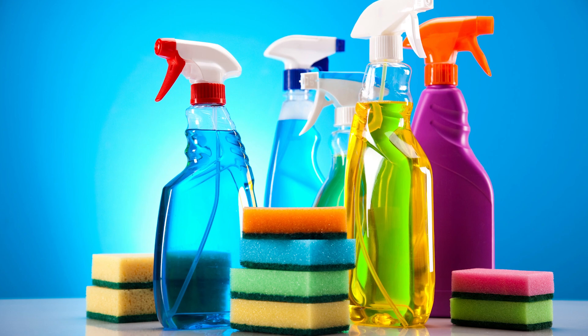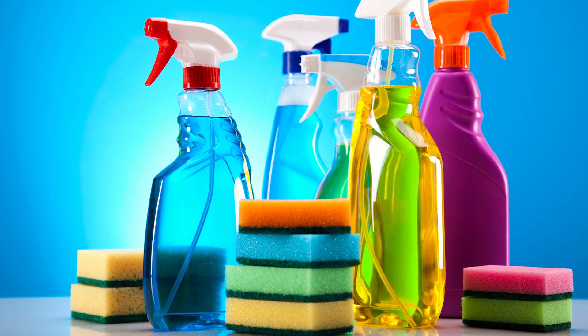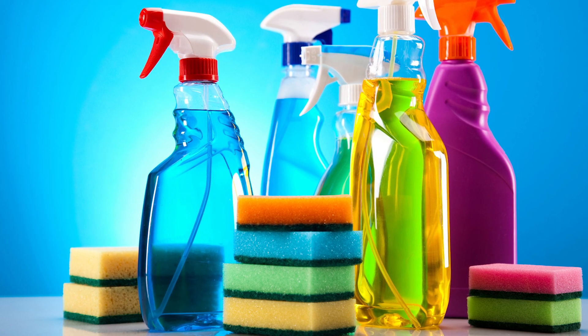Cleaning products such as stain remover can be helpful when upkeeping your area rug. However, some cleaning products can do more harm than good, so if you do use cleaning products, it is important to choose the right product. The best type of cleaning product for your area rug completely depends on the rug's dyeing process. You can always find this out on a company's website or by asking the store where you purchased your area rug. With that being said, always proceed with caution.